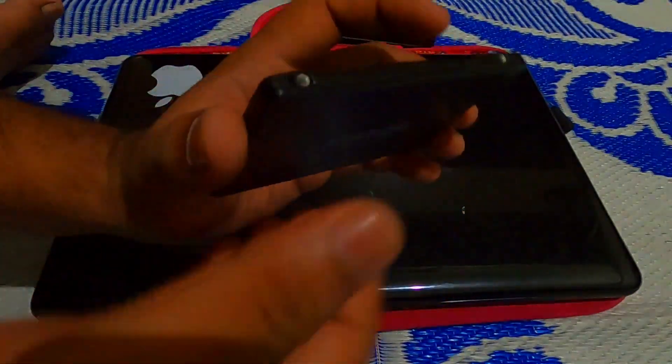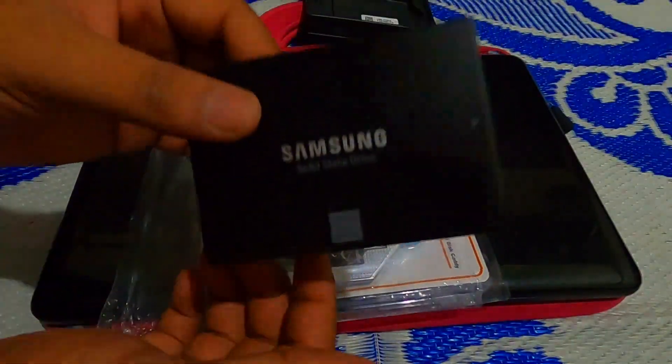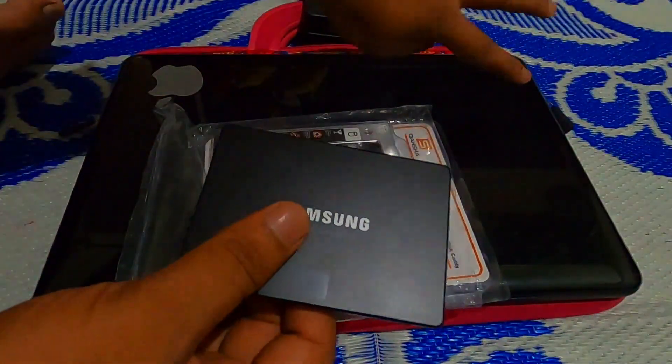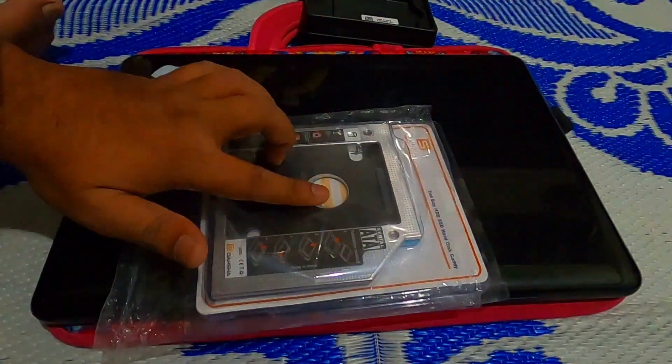This is the SSD — it's very slim guys. My plan is to install this SSD as the main drive in this laptop, and put my HDD into the HDD caddy.